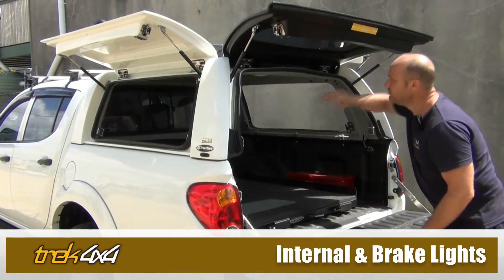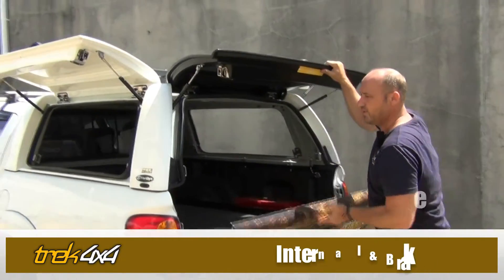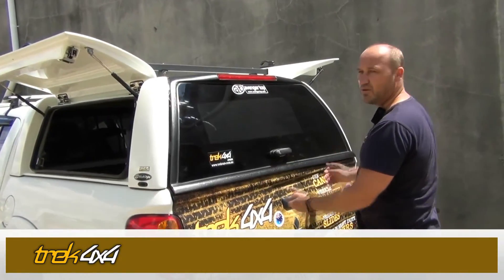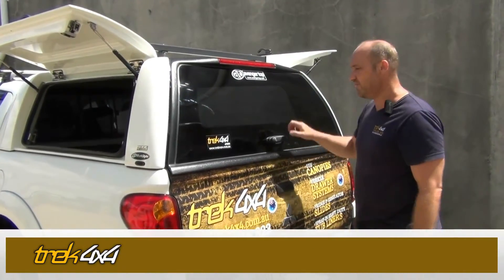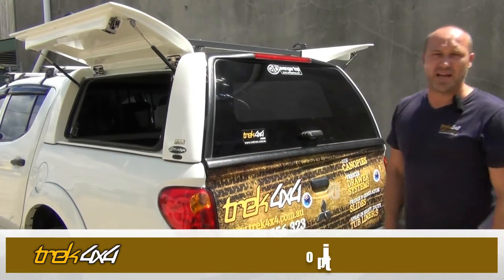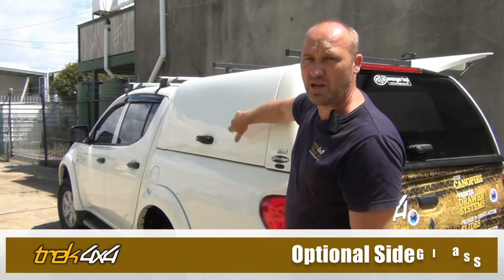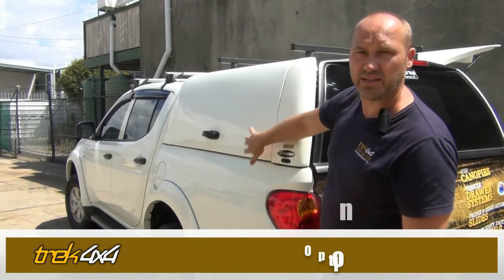It has an internal light and a high-set brake light, and they close like a car door — so very sturdy and strong. No one's getting in that. Optional side glass is available as well, or you can keep it the same color as the car body.